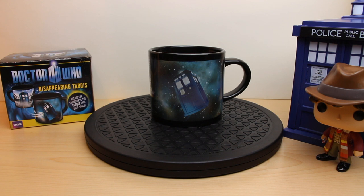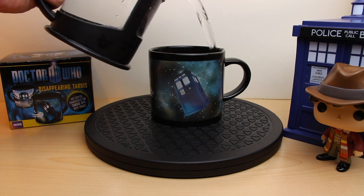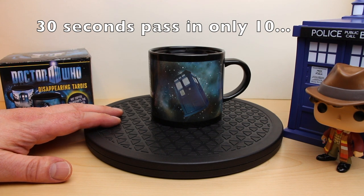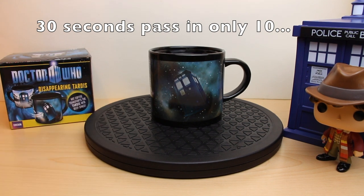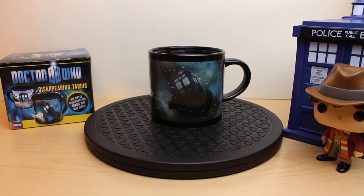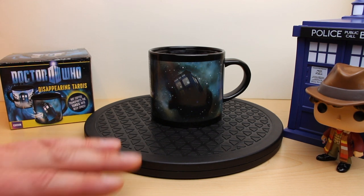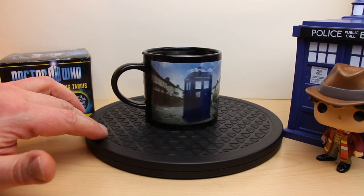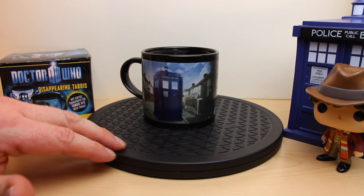Of course, when you finish your drink, the mug will slowly cool down back to room temperature, and the TARDIS in space will again dematerialise and rematerialise back in the street. I'm going to speed this up by adding some cold water. As you can see, the TARDIS is now fading from space and rematerialising back in the street — back on planet Earth.